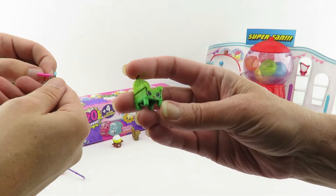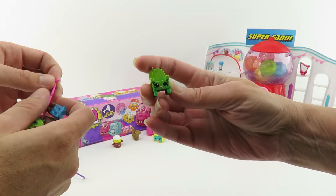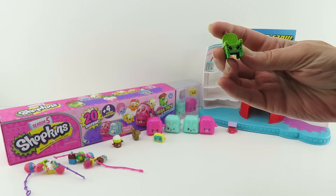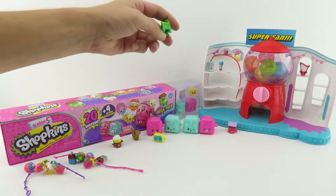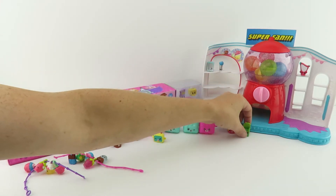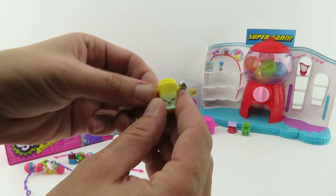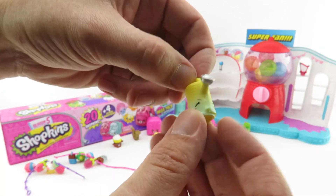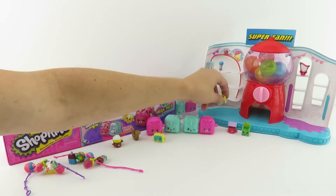Right here we've got another Claire chair and this one is in green. That's not Claire's chair — that's Woody Garden Chair. Oh, sorry Woody, I thought it was Claire chair. And we have Walter Watering Can. That is awesome. We found an orange one in our first pack. Yeah, we could pour some water in our wishing well.